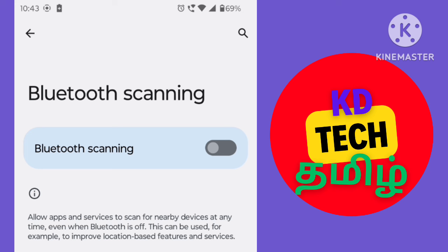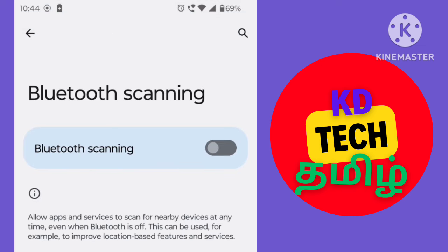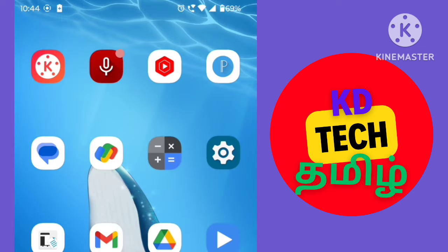This is a very important setting — there are a lot of mobile tricks. You can also use WhatsApp tricks. Subscribe and click the bell button. If you like this video, you will get a notification. Thank you, friends.